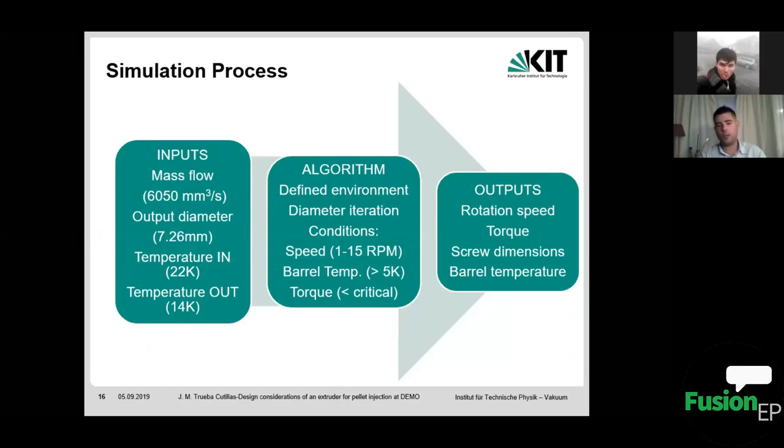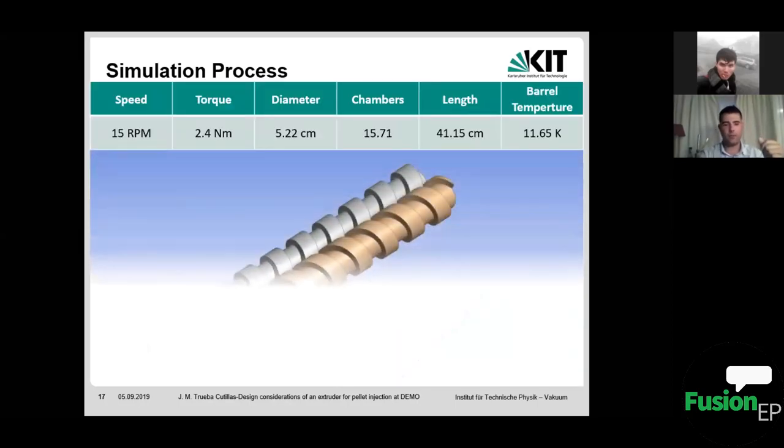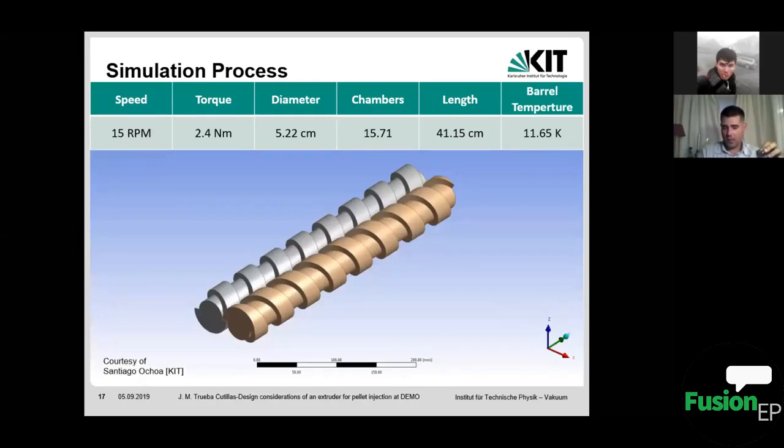After checking many geometry and operation options, the algorithm outputs the rotation speed, torque, screw dimensions, and barrel temperature needed to produce the desired outlet temperature. This is the result: a scaled design modeled in ANSYS with the geometries obtained from the simulation, showing the diameter, number of chambers where material flows, screw length, barrel temperature — the temperature the copper barrel must maintain to extrude the material at 14 K — and the screw rotational speed.